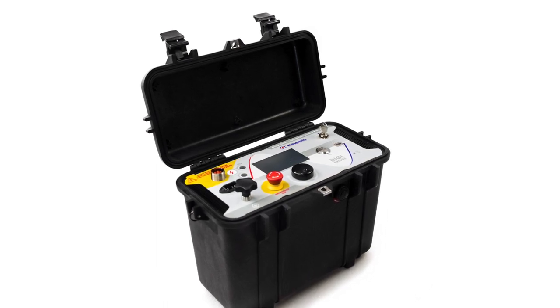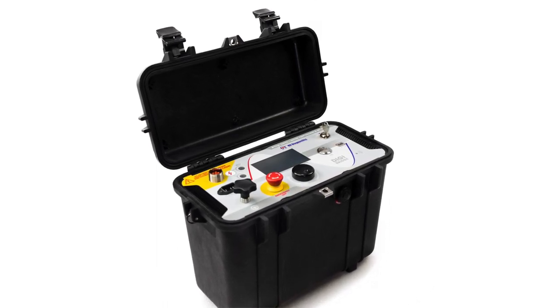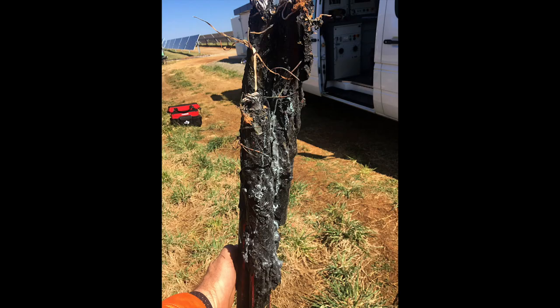With this new product, the cable engineer will not only be able to perform the very important task of testing the integrity of the cable jacket of medium voltage and high voltage cables, but if required, also be in a position to locate faults in both the cable jacket and the cable installation itself.